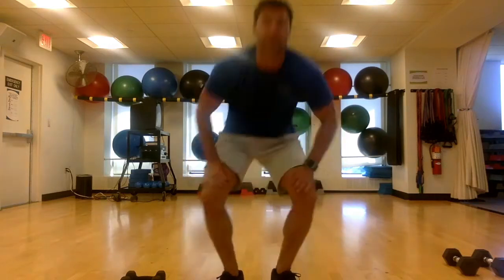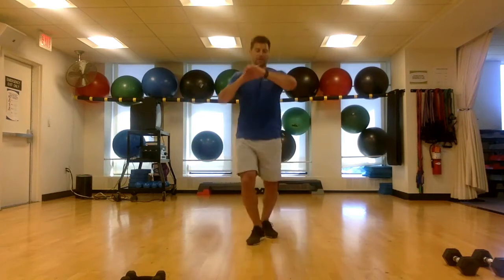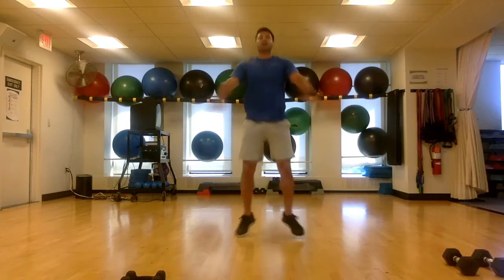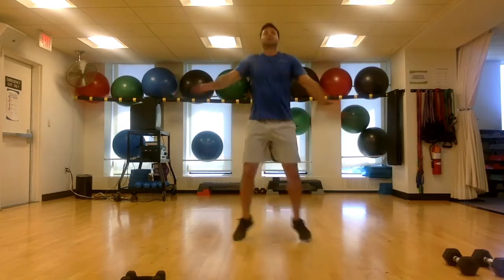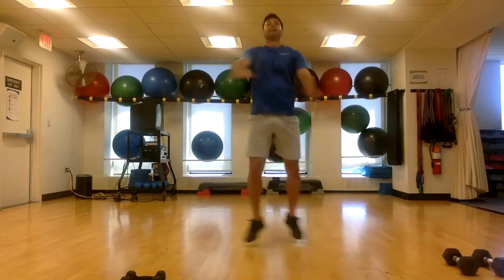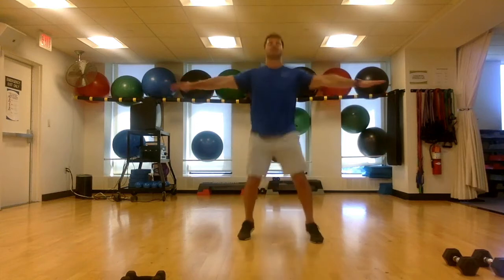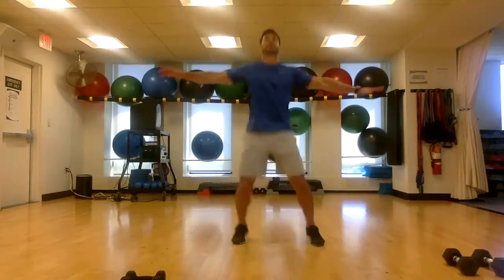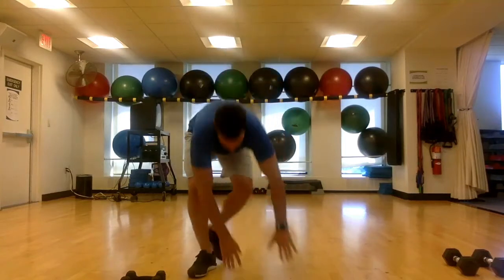30 seconds of jumping jacks, starting in five seconds — the timer's ready, and go. Any variation you'd like: dumbbells, classic jumping jacks, crossover jacks, whatever you'd like. Whatever tickles your fancy, go for it. Come on, keep that pace up. And now, atomic crunches.